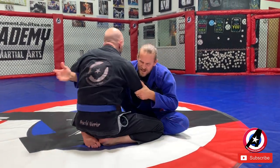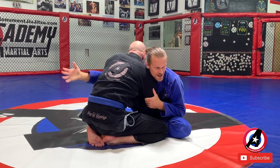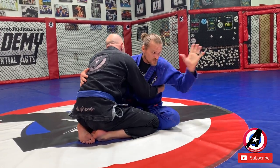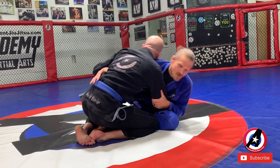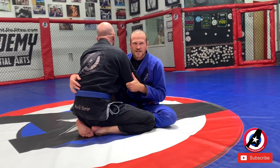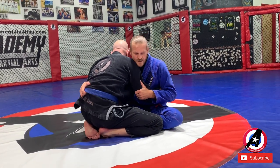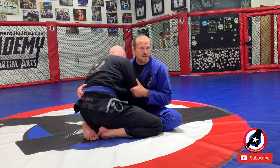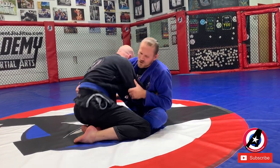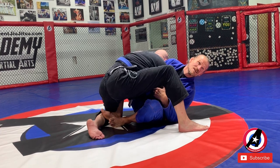Move number two: remember last week we did this — this leg's down, this leg's up. I'm trying to lean toward that back corner to knock and lift him over into the regular butterfly sweep. But what happens a lot is he supports that foot as soon as I go to do it.